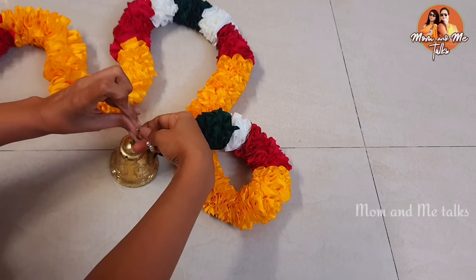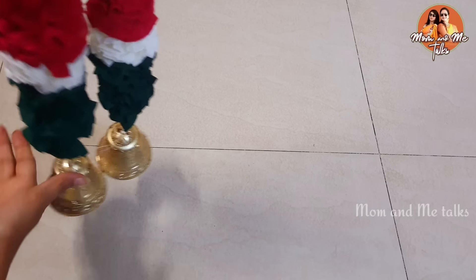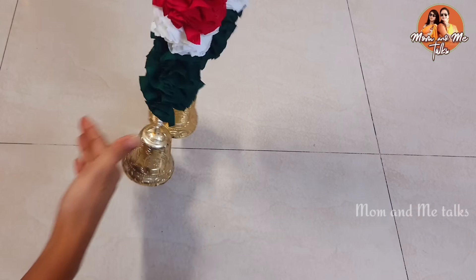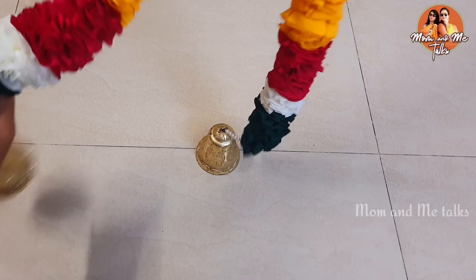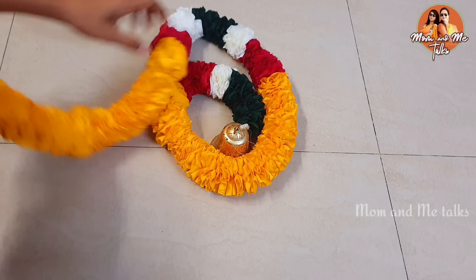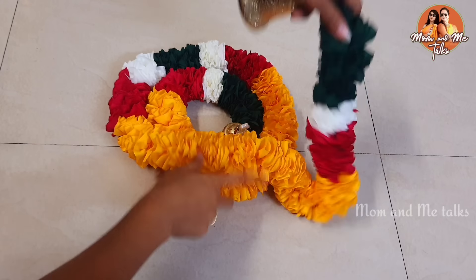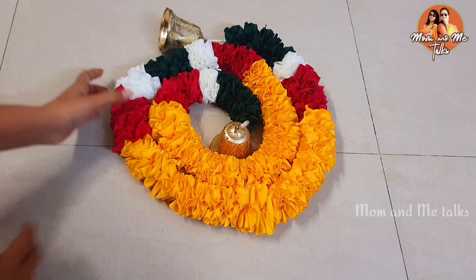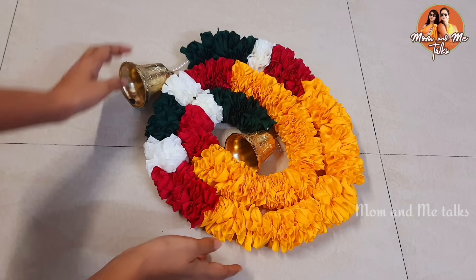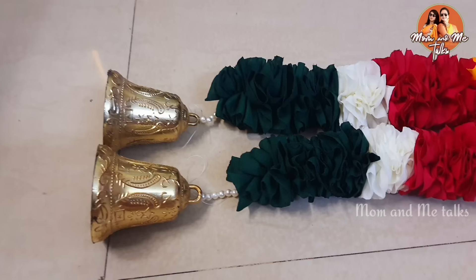You don't have to use bells, but we also have a bunch of them. After adding the bells, we are ready. It is very thick compared to the others — very loud, very strong, and very colorful. I was completely satisfied, and it is very easy to make.